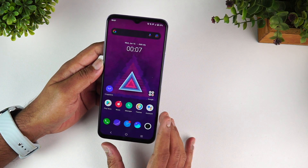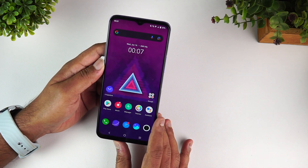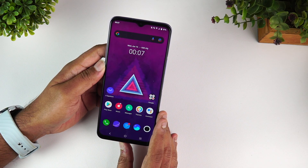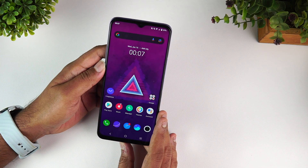That covers the detailed FAQ of the iQOO Z3. We hope we've answered all your questions. If you still have anything, do comment in the comment section and we'll try to answer your doubts. Hit that like button and subscribe button for more videos — thanks for watching and have a great day.